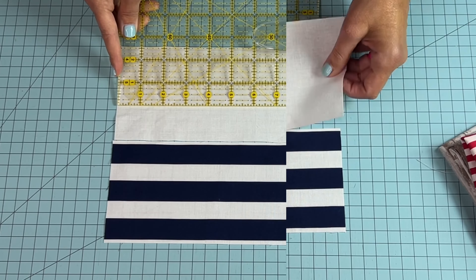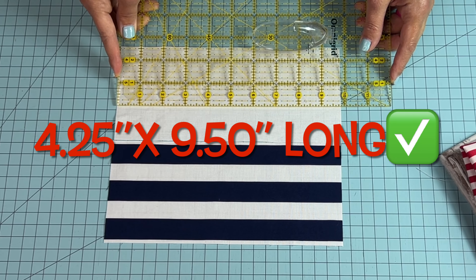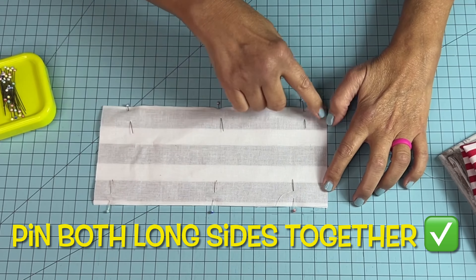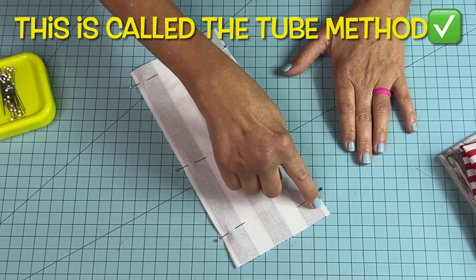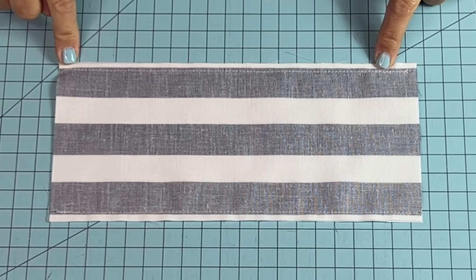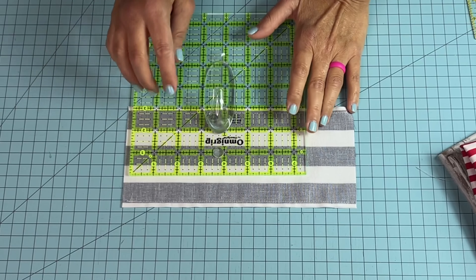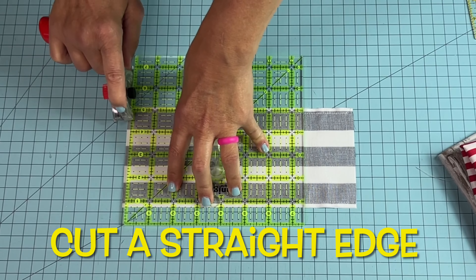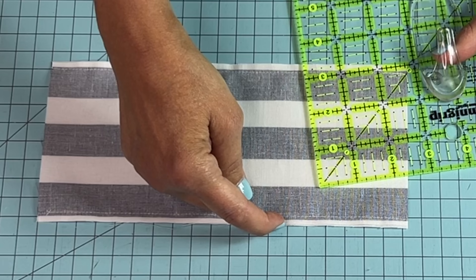You'll want your background fabric. Take and put right sides together. Pin both sides. Take it to your sewing machine. Sew a quarter inch down this side and a quarter inch down this side. Both sides have been sewn at a quarter inch. Find your stitch line right there and right here. Take a line on one of your rulers, match it up on that stitch line, and cut off the end. From this edge to this edge is four and a quarter inches in width.